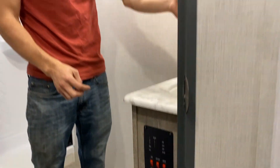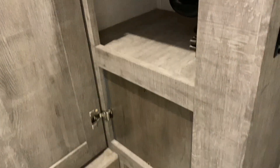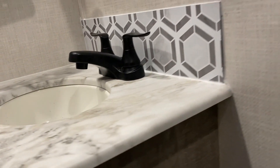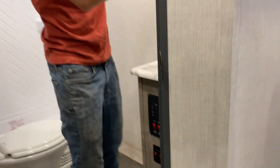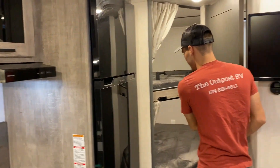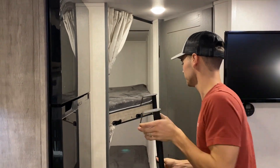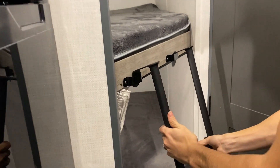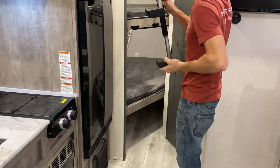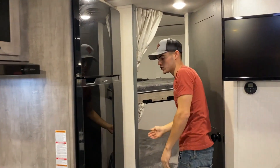And you will have some storage in here as well. And then at the bunks, we'll have a bunk ladder — set right into there. And the bunks do have USB ports on the top and bottom bunk.